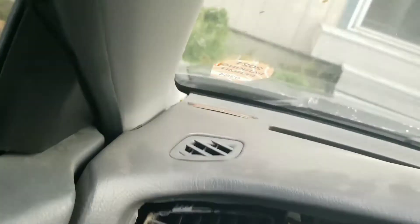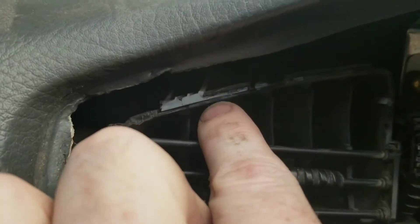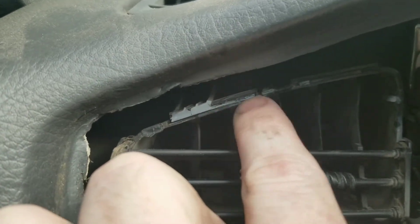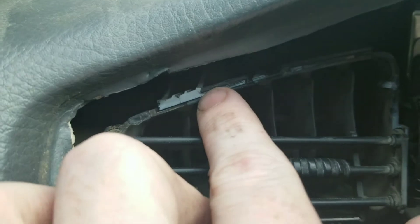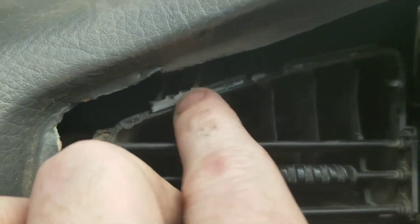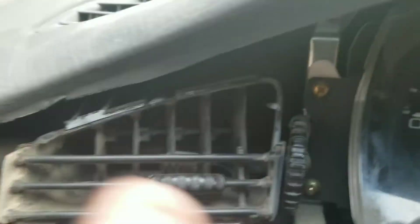So I got the dash off, but unfortunately this piece of plastic was stuck in this little insert in here. I did my best to try not to break it, but it didn't want to come out. It broke — whatever — but nothing else broke on it, so it is what it is.